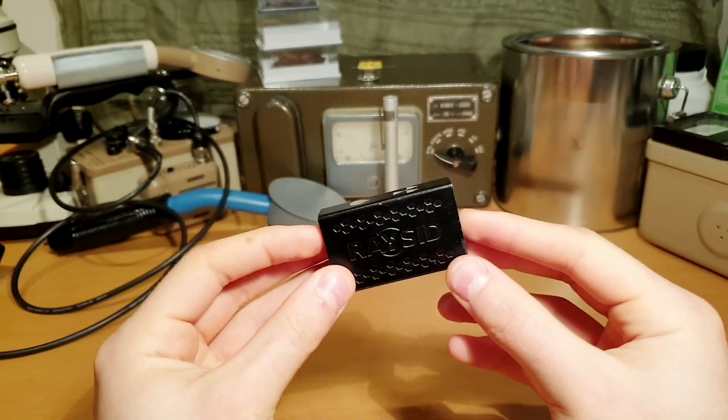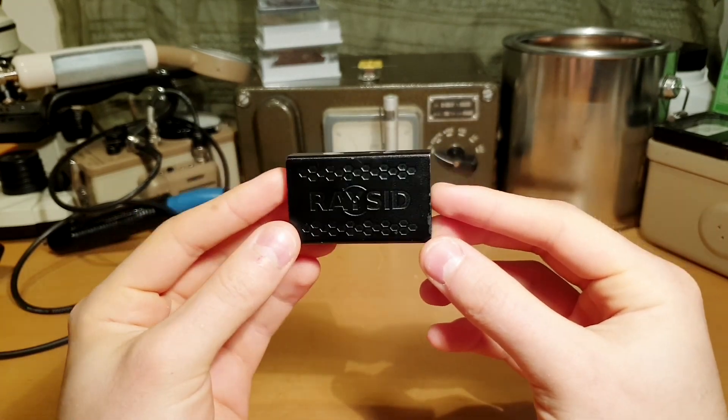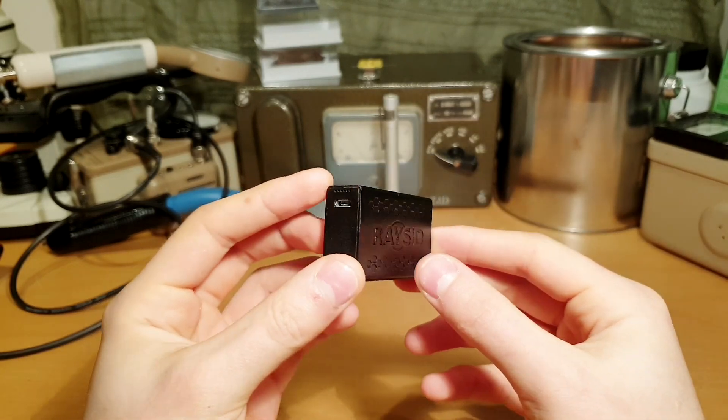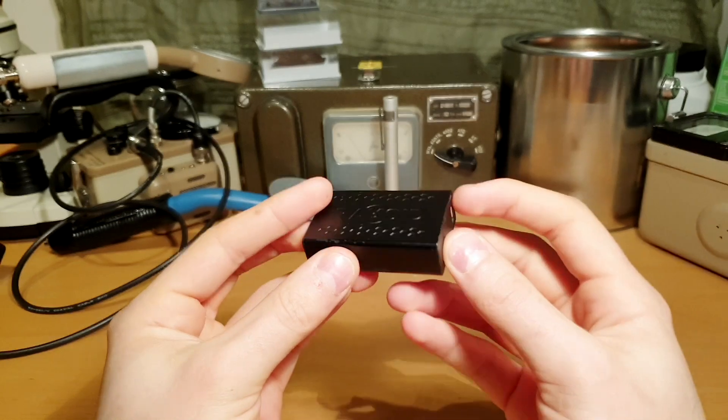In terms of size, RACID is comparable to a lighter and weighs only 65 grams. Inside, there's a rechargeable battery that lasts for over 10 days on a single charge. The heart of this device is a 5 cubic centimeter thallium-activated cesium iodide scintillation crystal.